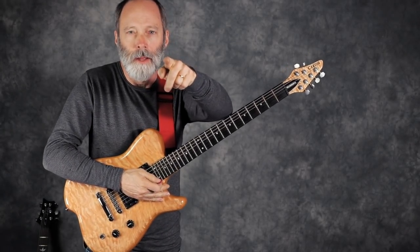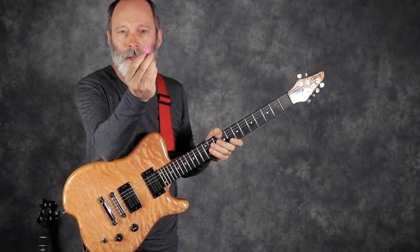How thick is your pick? No, really — how thick is your guitar pick?